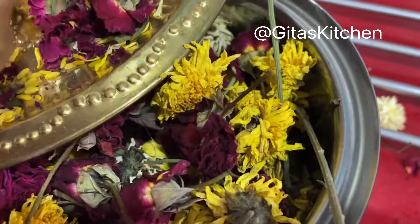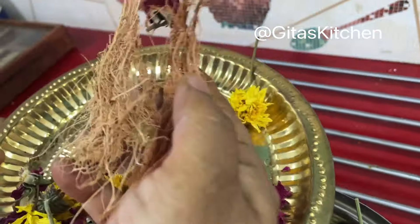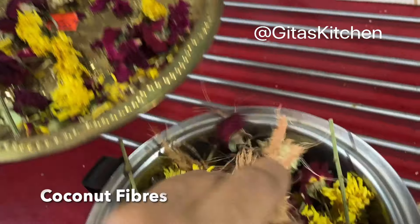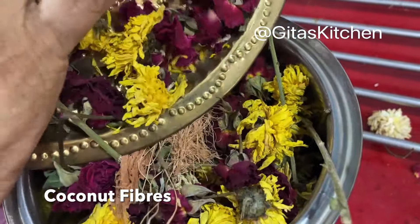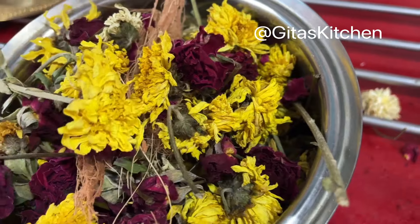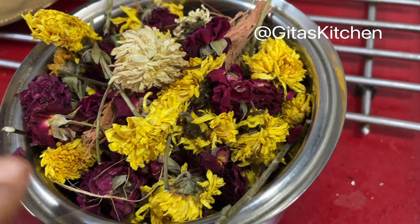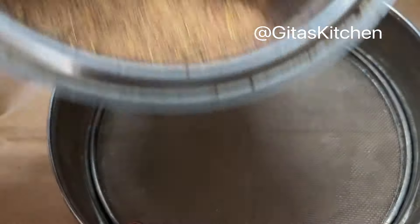See, they are very well dried now. And sometimes we use coconut also in our pooja, so a little bit of that coconut fiber you can also add. When it is very dried, you just add it to your mixing jar. We will make a powder of all these dried flowers. See, we have blended it into a powder.